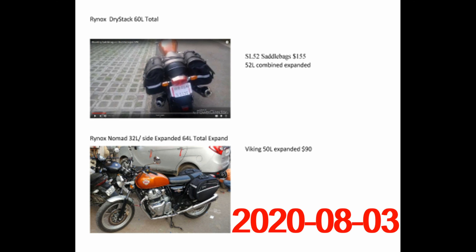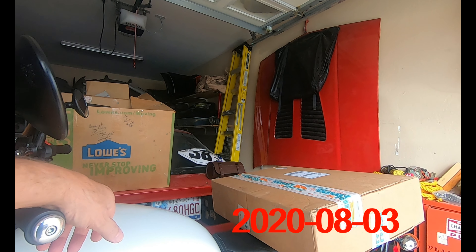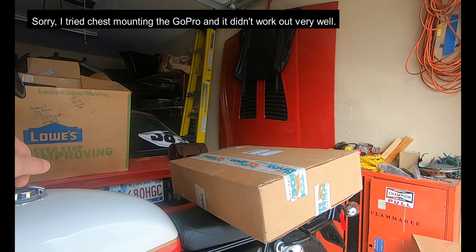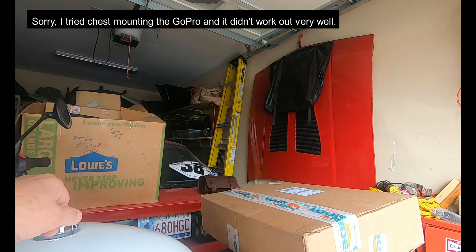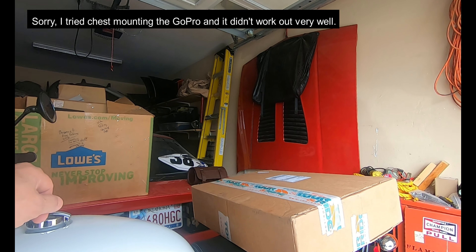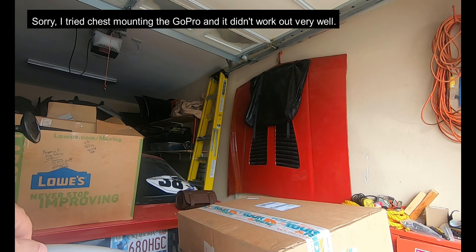These are the different bags that I researched for my Royal Enfield. I don't like talking on my videos, but I guess that's something you got to do. I was going to open my boxes in order, but probably nobody cares and I want to open this box right now. So here we go. Thank you El Conquistador.